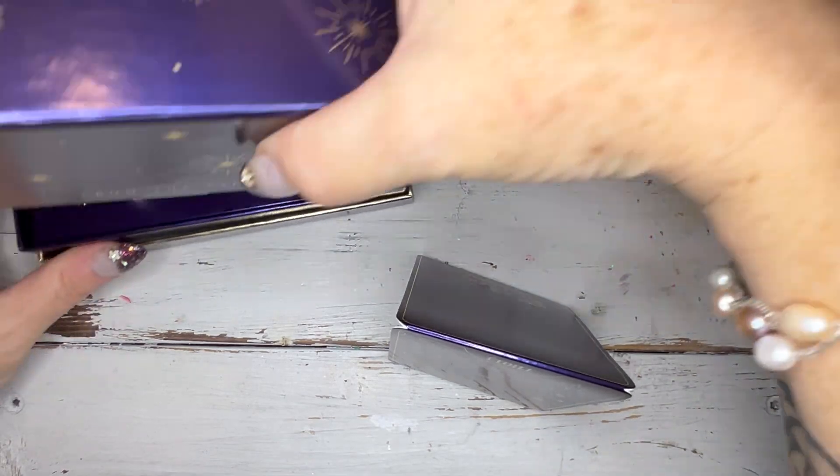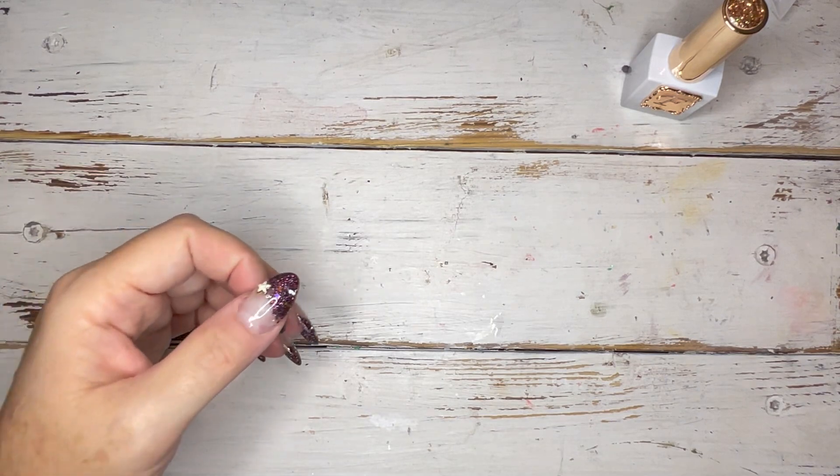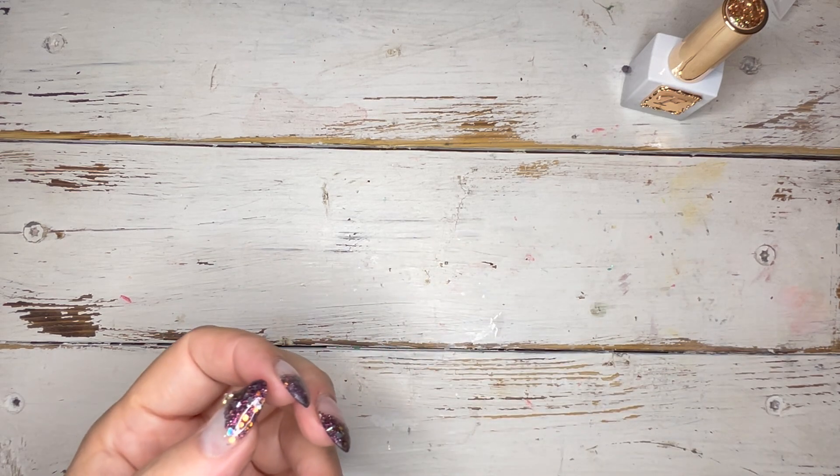I'm going to swatch them all in a little bit, but let's finish going through the rest of our products. I'm just going to close this up and set it aside and take a sip of coffee while I'm at it.